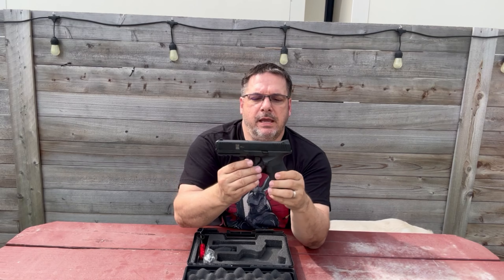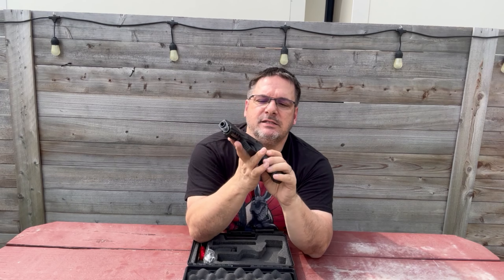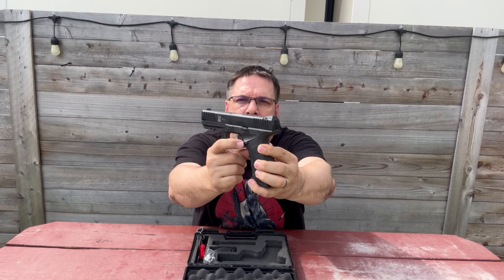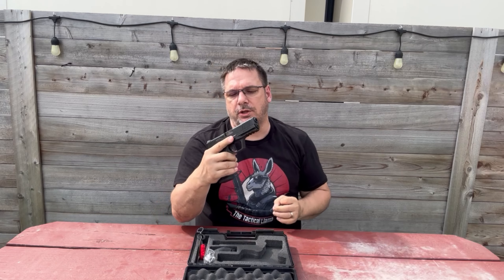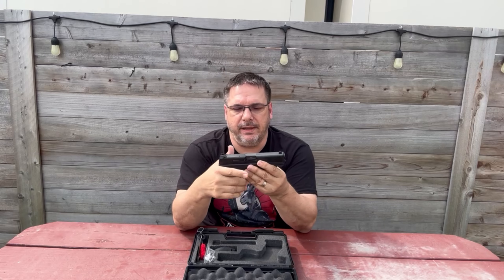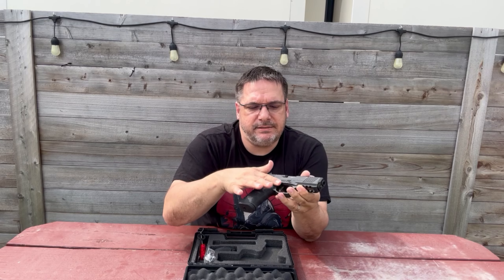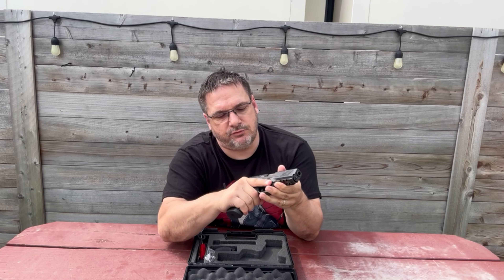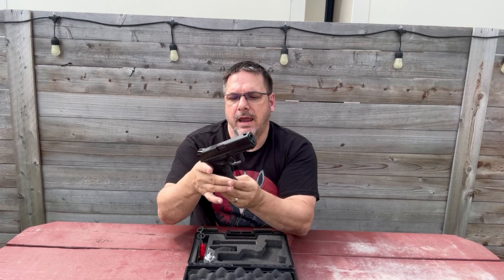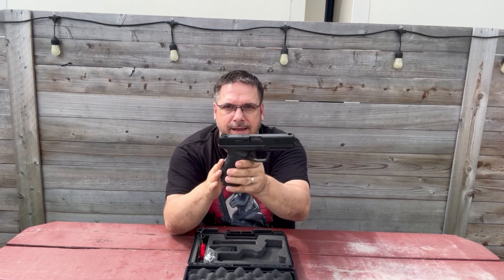Moving up from the grip is the magazine release. It's not an oversized release but it is bigger than normal — a little longer — and I can hit it with my thumb without breaking my grip, which is great. Very easy to manipulate. It's got nice indentations so when I come up, my finger lays right in that groove and my thumb rides right in there too. It almost acts like a gas pedal — I can get in there and get a really firm grip. I really like that about the SAR 9.